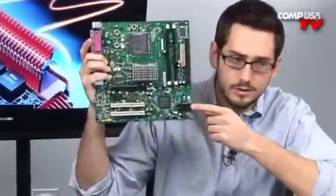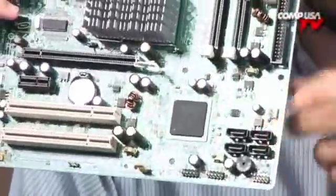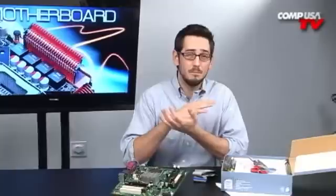In the box you get IDE cables — you might actually use them — to hook up your old hard drives. The board has four SATA headers, so you can put up to four hard drives on this board. I recommend putting your operating system and programs on a SATA hard drive for the performance boost. But if you have older IDE drives you can still load those on here for pictures and music. You also get two SATA cables, which is serial ATA, to connect newer hard drives to the motherboard.